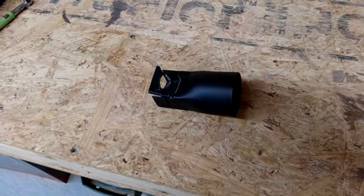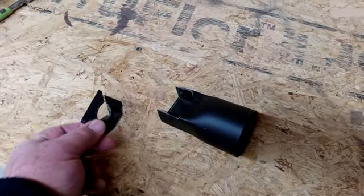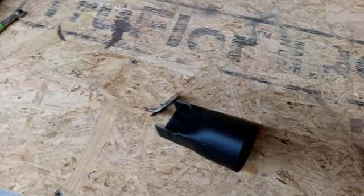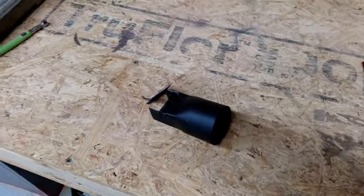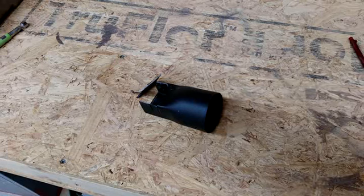This thing has broken several times and the last time it broke completely off. So I am going to try to make a new one because Ridgid no longer makes this part — it is not available.